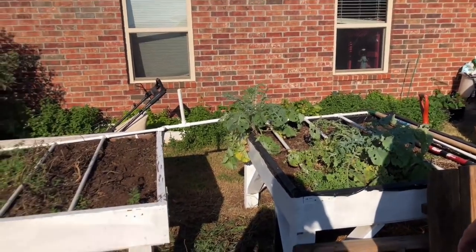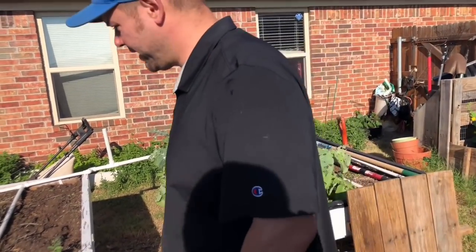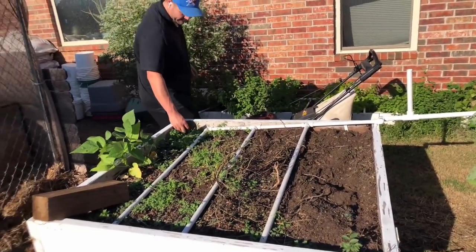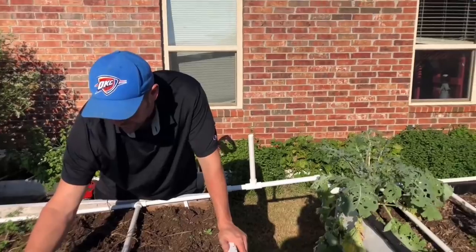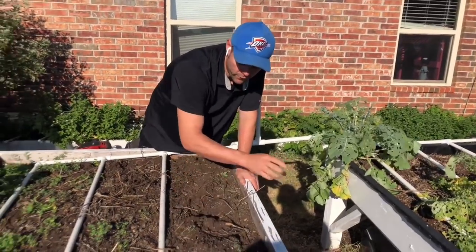Over here are some more raised beds on legs. We put these in the shade because they dry out really fast in the summer — the shade helps. We're going to be growing salad greens here. It's still very hot; we had another hot stretch in Oklahoma and it's been in the 90s, bordering on 100.